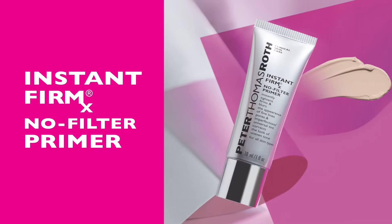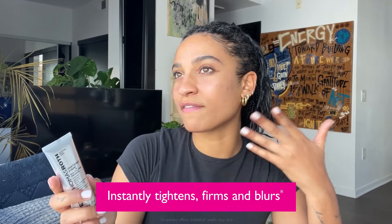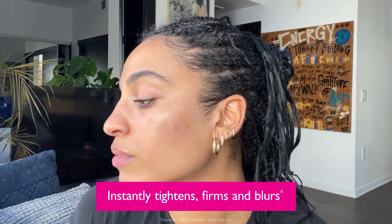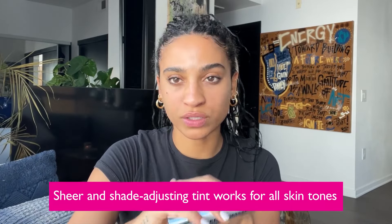Hi guys, my name is Chelsea and today I'm going to be trying the Instant Firm X No Filter Primer. What's so special about this is that it blurs the appearance of fine lines and wrinkles. Also, I wouldn't say I have the most even skin tone, and what's great with this is that it has a universal tint that's supposed to even all skin tones.